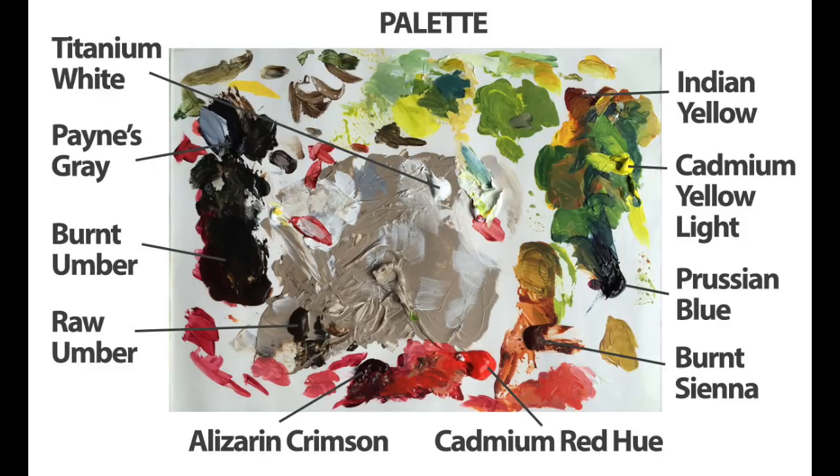Let's start by taking a look at our palette. This is a photograph of the finished palette, but let's talk about the colors. I'm going to be using Titanium White, Payne's Gray, Burnt Umber, Raw Umber, Alizarin Crimson, Cadmium Red Hue, Burnt Sienna, Prussian Blue, Cadmium Yellow Light, and Indian Yellow.